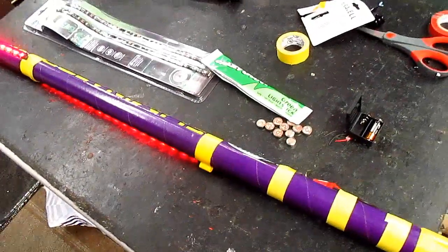So let's go out and have some fun. Okay folks, we're out here at the launch site. Let's light the lights — we're going to drag these lights out.